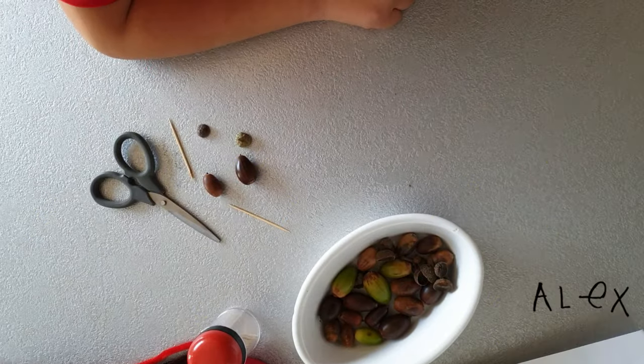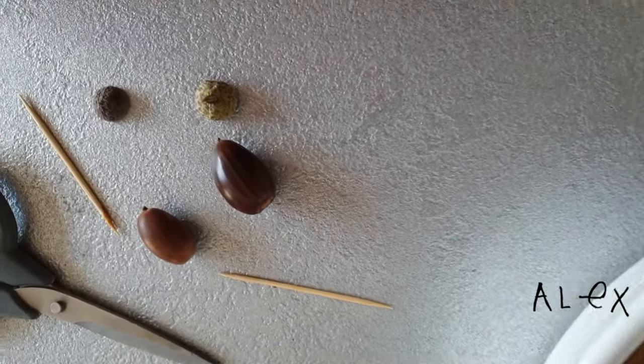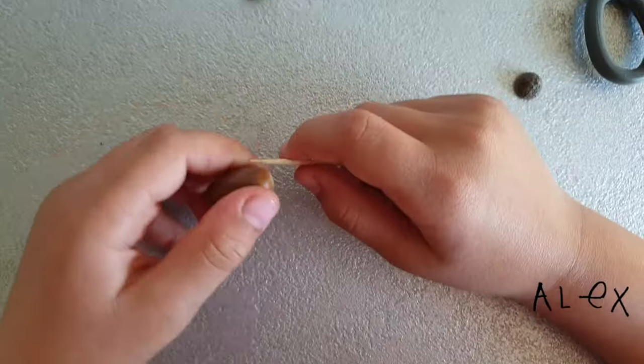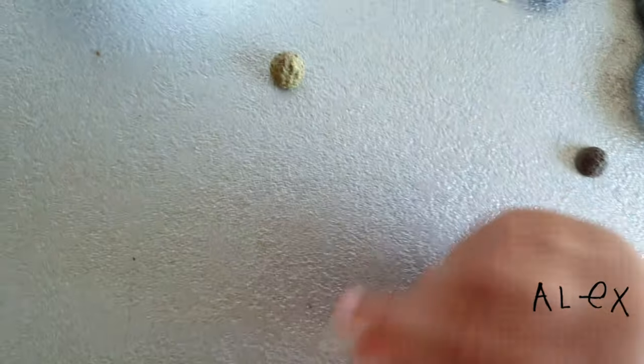These are the acorns we collected from the woods, so now we're gonna decorate it to look like an alien. Okay, let's start. This is gonna be the alien's head and this is gonna be the alien's neck.